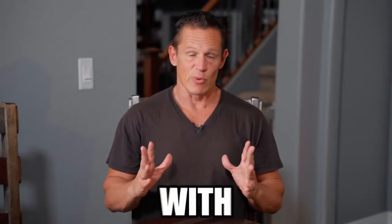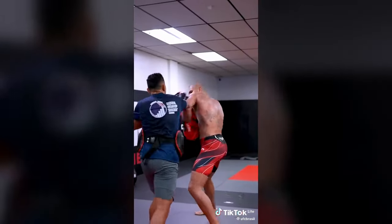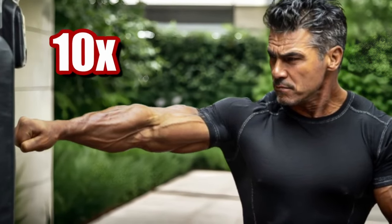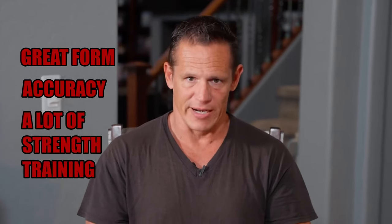I tried to increase my punching power in seven days with Alex Pereira's workout routine. When I heard about a program that could increase your punching power by 10x in only seven days, I was a little skeptical. I've been training elite law enforcement and military for over 30 years, and I thought the only way you could immediately increase your power is to focus on great form, accuracy, and a lot of strength training.